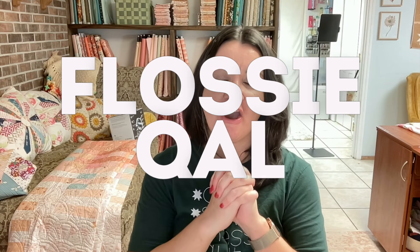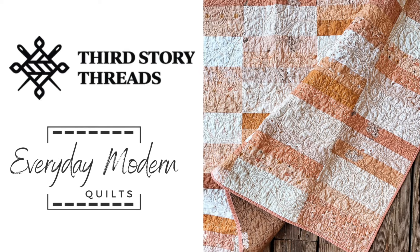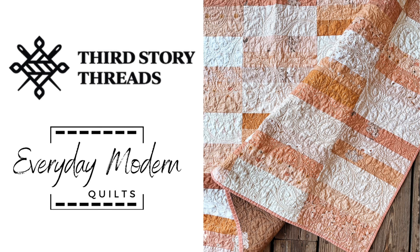Hey, I'm Melanie Trailer, and welcome back to the Flossy Quilt Along. We are on week five — this is the end, our last video for this quilt along. Let me tell you about our sponsors. We have two different sponsors this week and we're going to have two different winners. Each sponsor is offering long-arming services for your quilt.